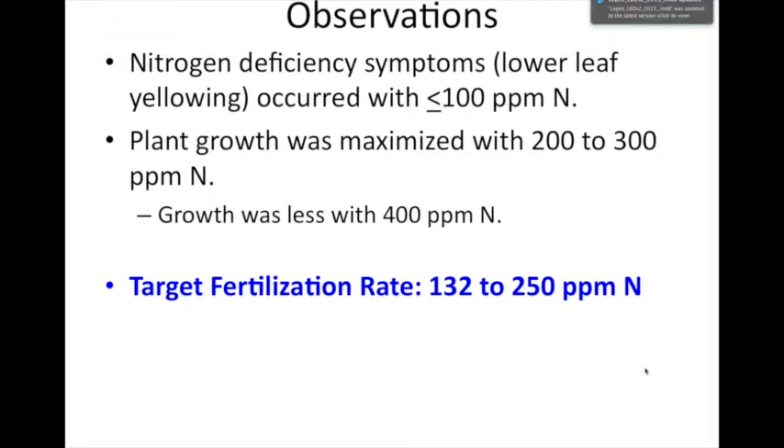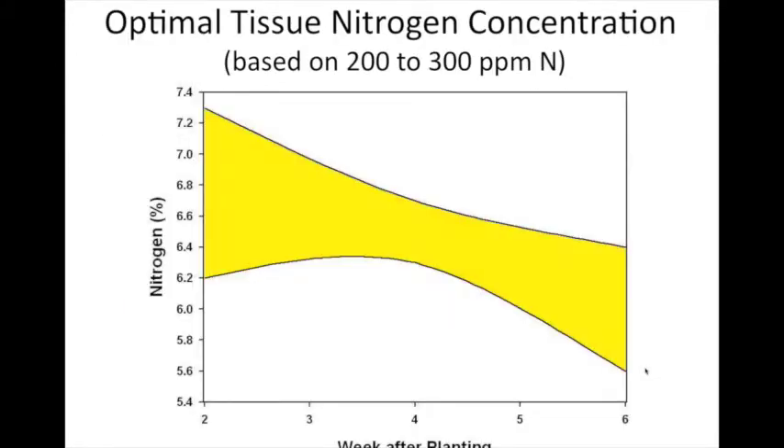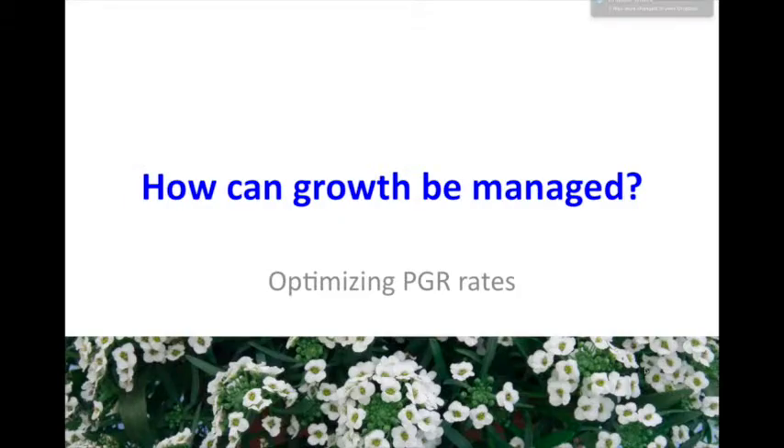In reality, 200 ppm or less fulfills the needs of that plant for growth. You can go as low as 100 ppm, but going lower will likely cause some lower leaf yellowing. You can play with that rate depending on how much growth you want. We also plotted tissue values — the nitrogen concentration and other elements are listed in the guide so if you're doing tissue analysis you'll have standards to compare against.